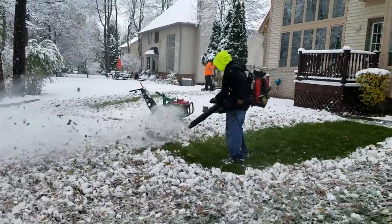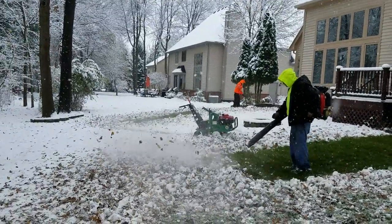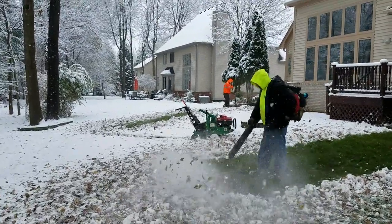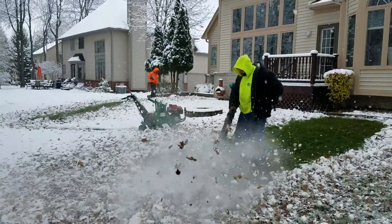A leaf blower — and so far, this is 2018 going into the winter — the electric blowers don't really have what it takes. We still have to use a gasoline-powered backpack blower, a commercial blower.